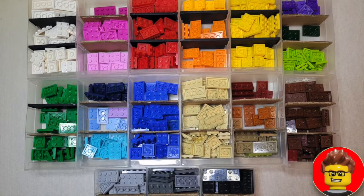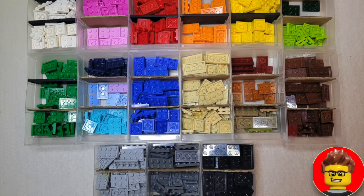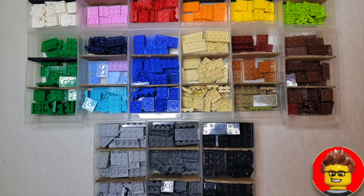With the 2x8 plates you can see that the colors are very much the same as the 1x8 plates, and this aesthetically works for me and makes it really easy for me to find them when I need them.